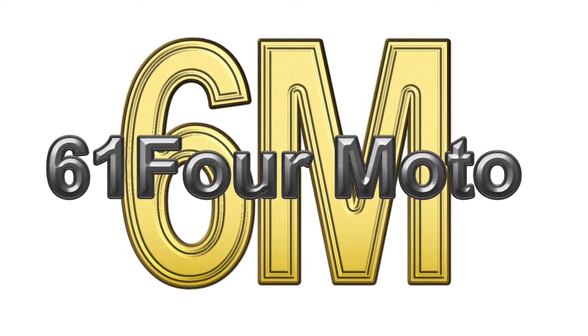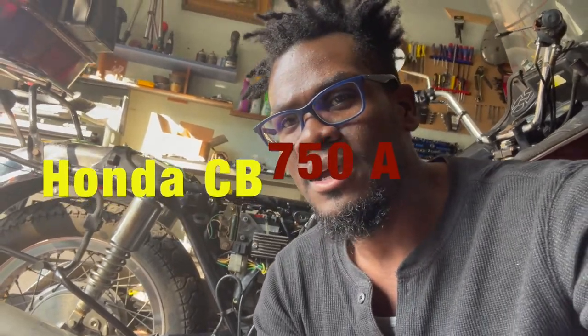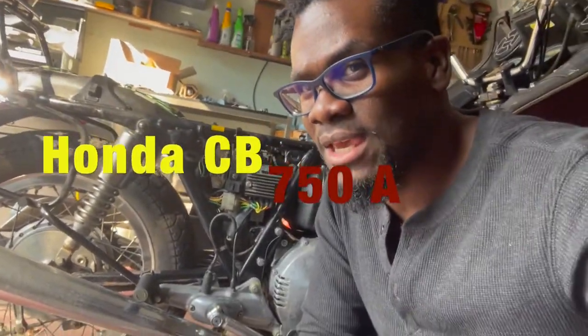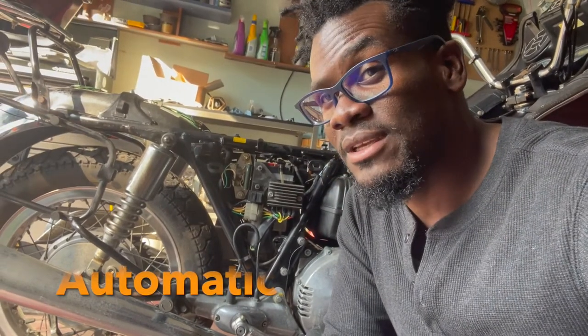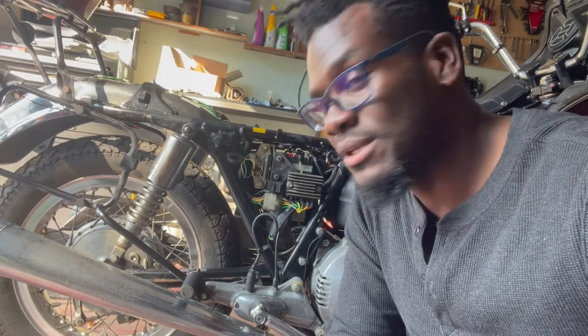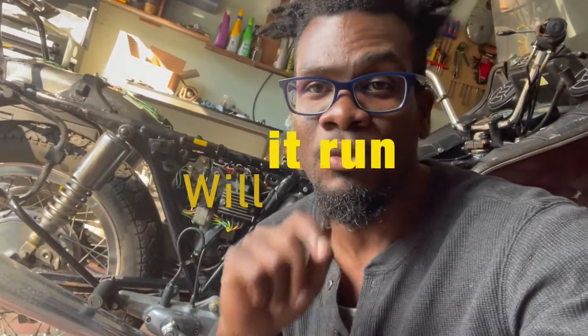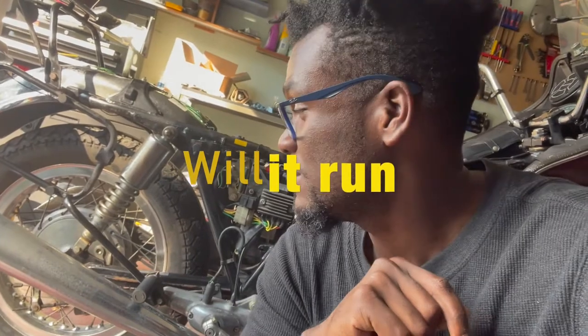Welcome back to another video. We got a new project — a Honda CB 750A. The A stands for automatic. Let me take you around it, and we'll see if we can get it to fire today. This is basically a will-it-run video.